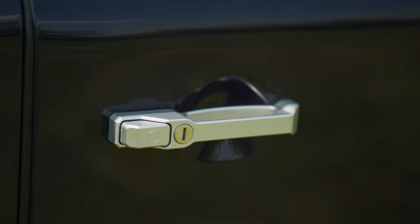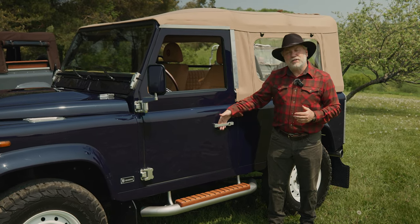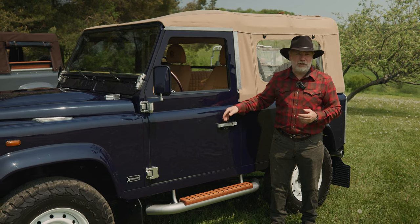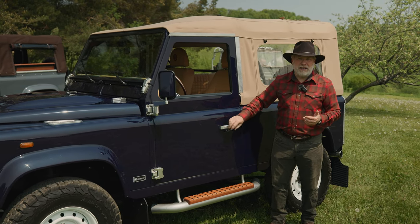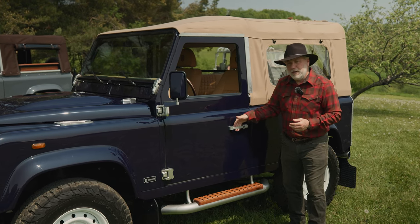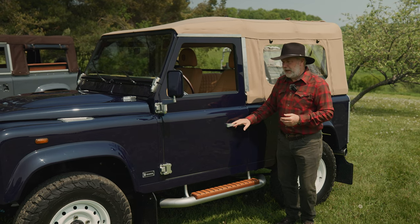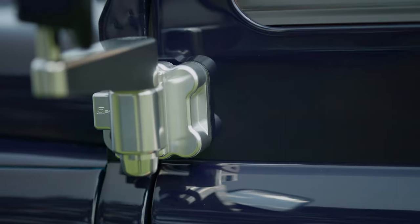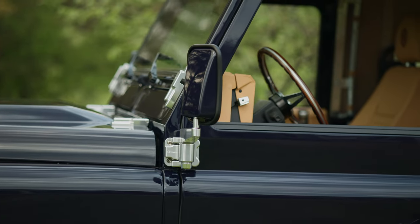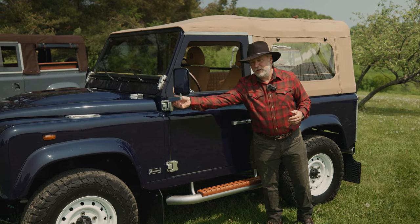The door handles are solid billet aluminum Helderberg door handles with grooves, much nicer than the standard Land Rover Defender plastic ABS handles. The billet aluminum door hinges are also made in the UK, as are the mirror arms. There's also an option to put lights in the mirror arms for puddle lights, but let's not over-complicate things.